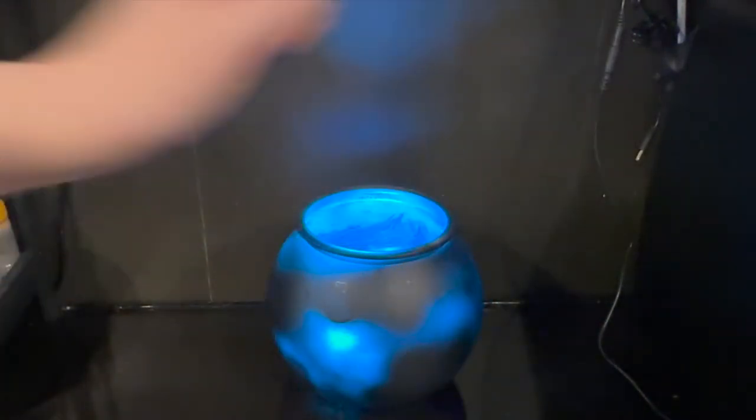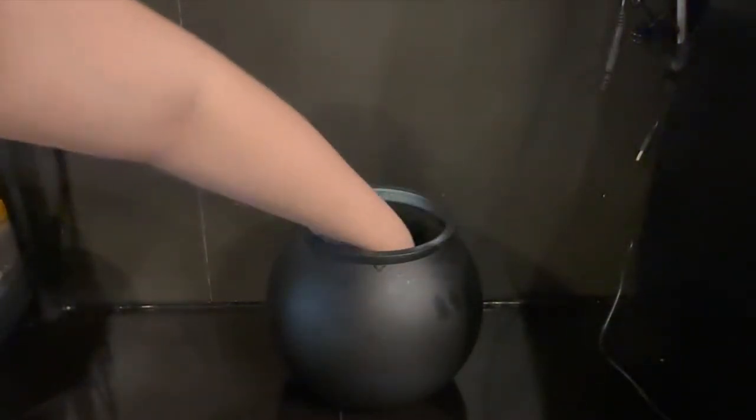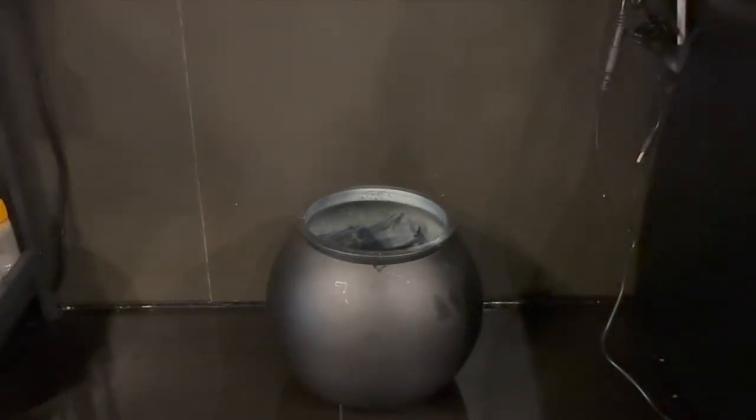Because when people come in, I really want their eyes to be drawn towards the cauldron and take a look at it. Now we're going to take that puck out and we're going to add a couple of cups of water. How much water you add in really makes a difference to how much mist can be seen at the end of the day.